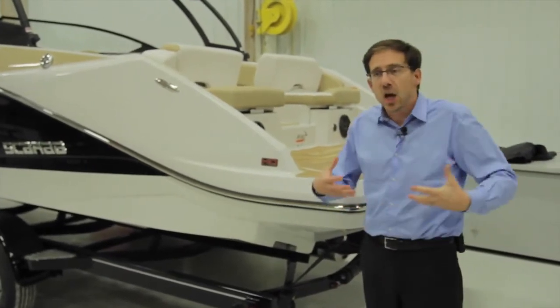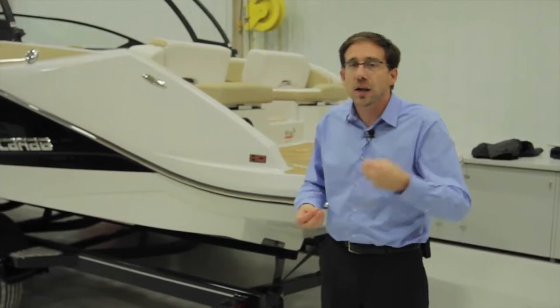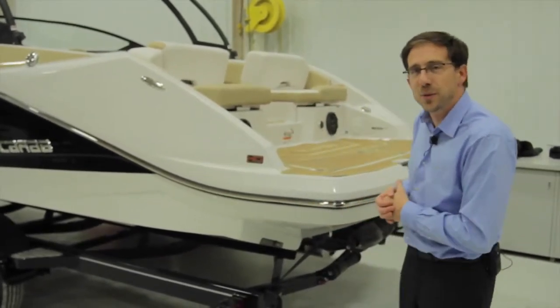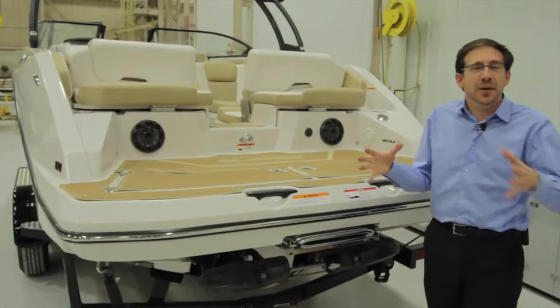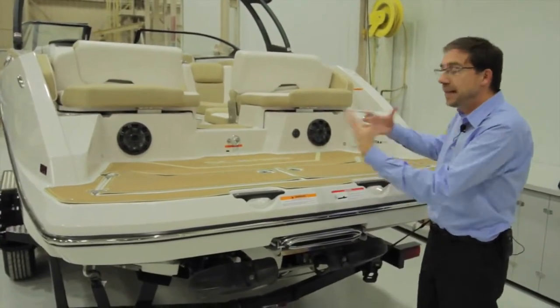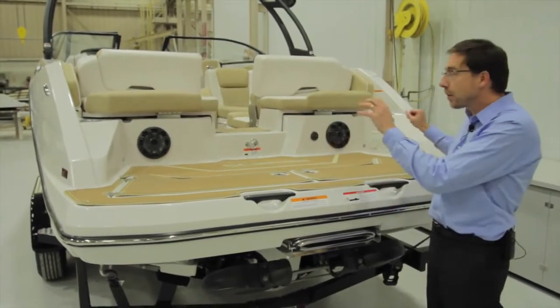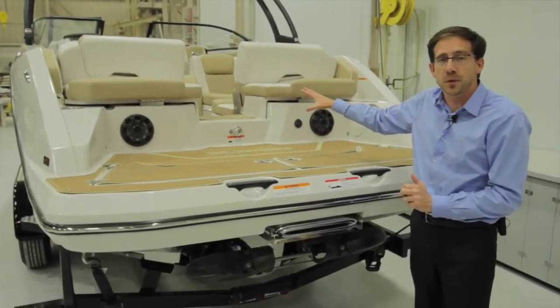The Platinum trim is designed to highlight the perception of luxury and comfort in this SCARAB lineup. You will see a lot of plushness, a lot of details, and a lot of refinement in the upholstery. The stern living area and transom of the boat has been enhanced by additional storage, a larger swim platform, drink holders, speakers, and improved access to the boat.